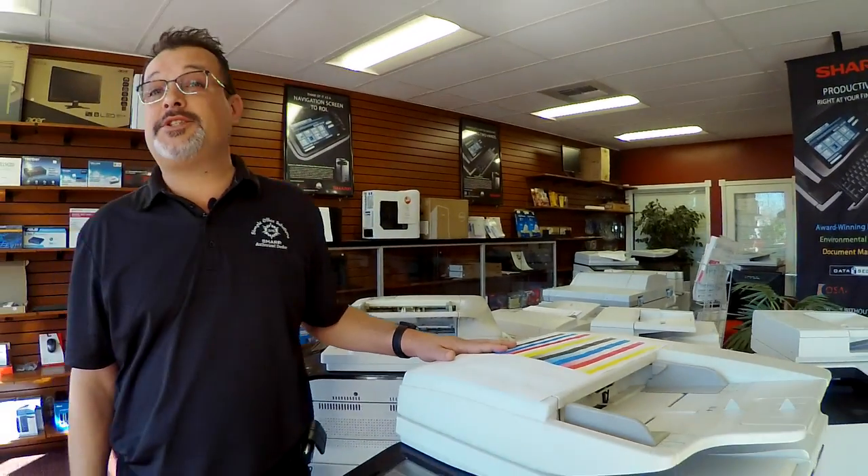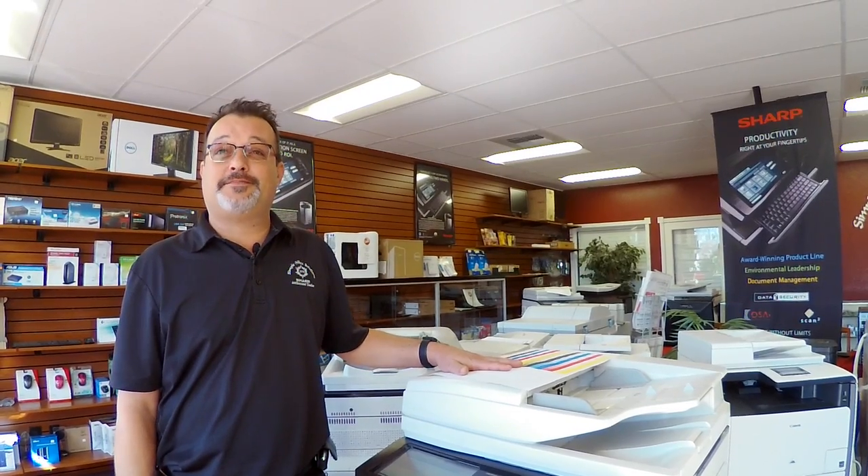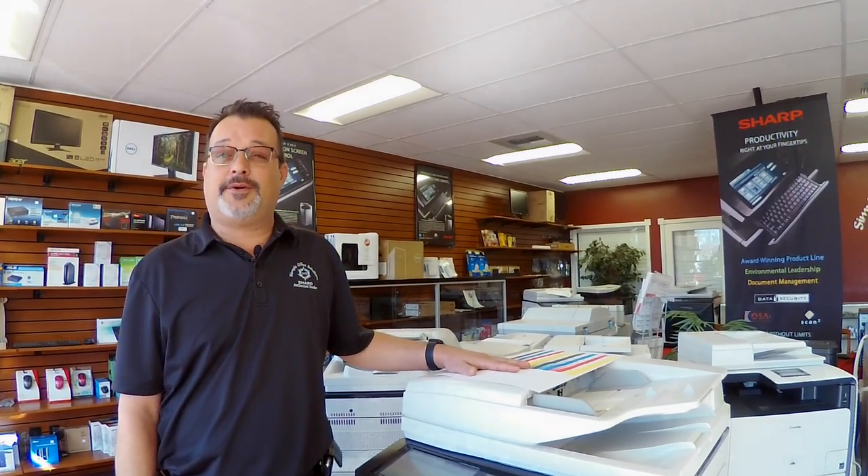If after changing the paper you're still experiencing these wrinkles, give one of your authorized Sharp dealers a call. We need to come out and take a look at your machine. If you have any questions please do so below. Thank you.